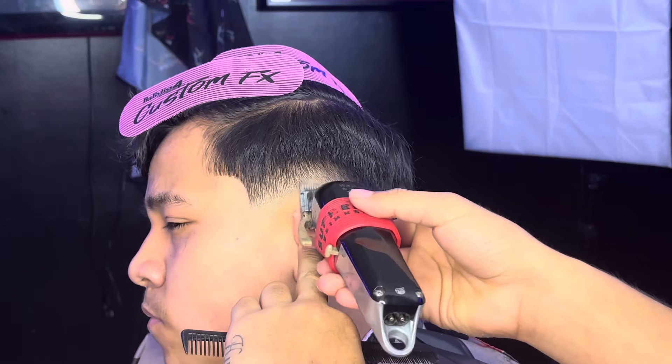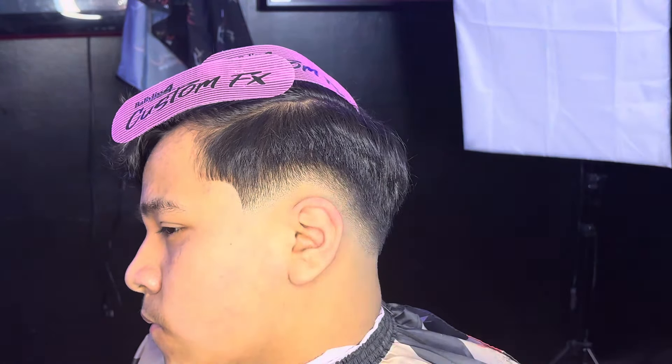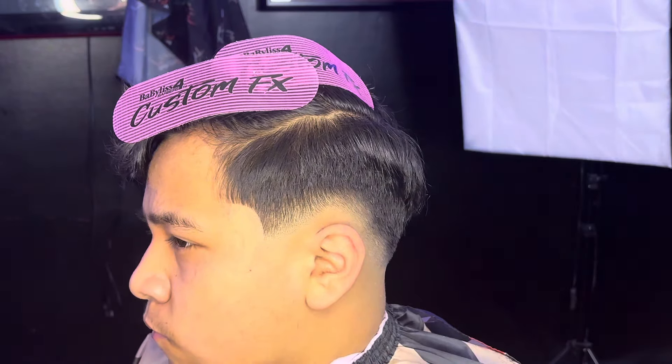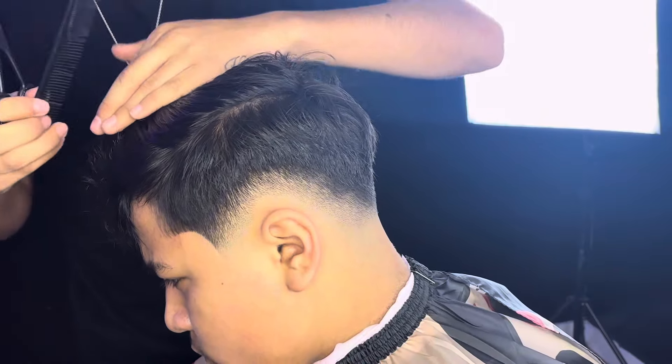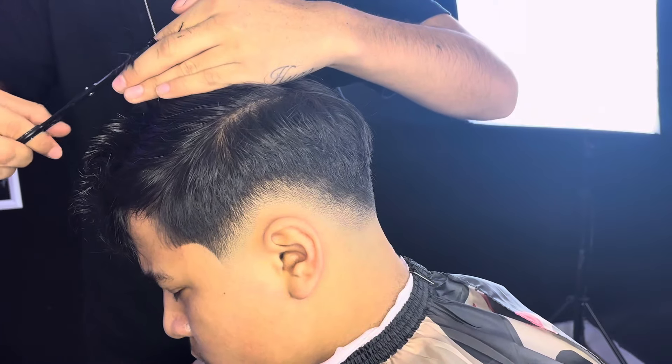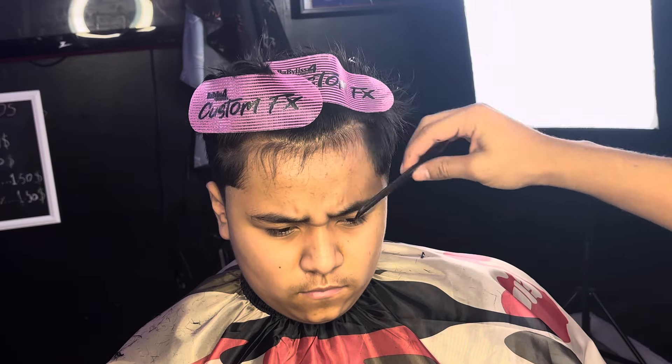Now we're gonna start with the detailing process of the haircut. My client did ask to cut some of the top, so we're gonna do that. He also asked for a lining, so we're gonna section his hair and debulk it with the 1.5.